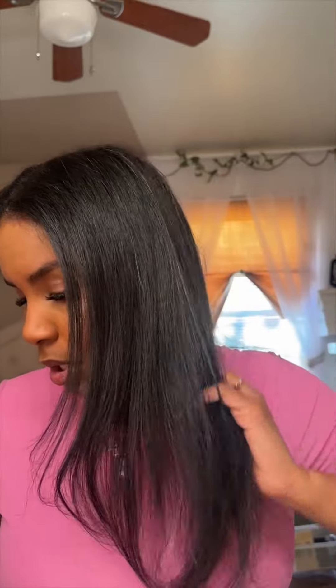This is my real hair right now — I just washed it and straightened it, but she's a little thin. We want some inches and we want it to look nice and blended.